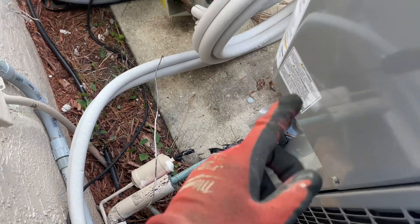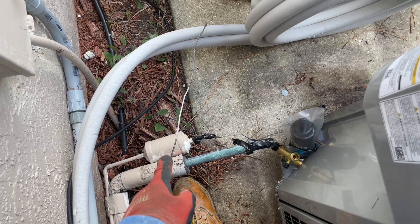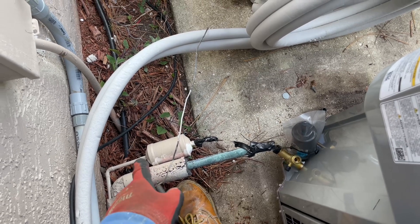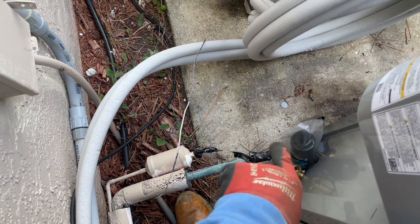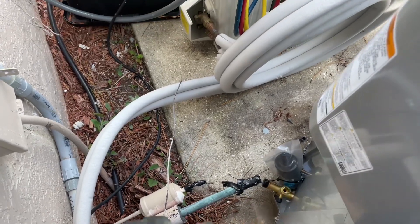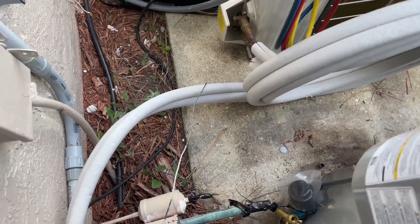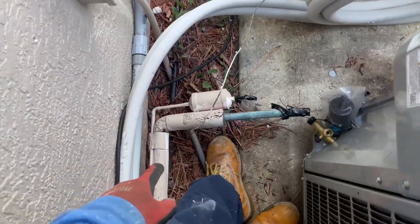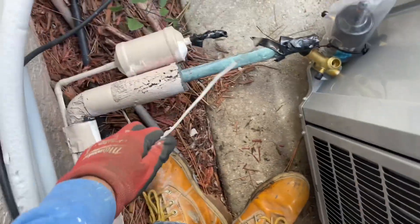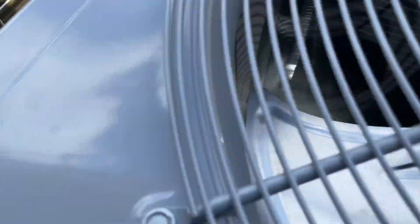We've got the unit here. I just have to cut that filter dryer and put the new filter dryer over there — make it straight, maybe try to curve it if possible. If not, I might have to move the unit and bend the pipe with a pipe bender. I still need to change out the disconnect. I found the low voltage, and everything should be able to fit.